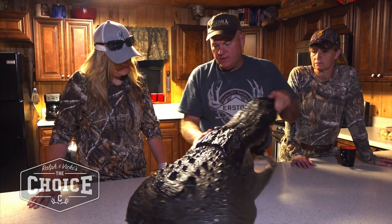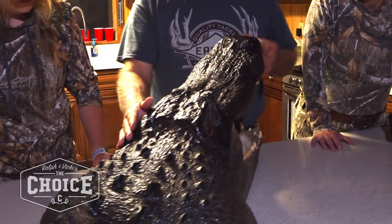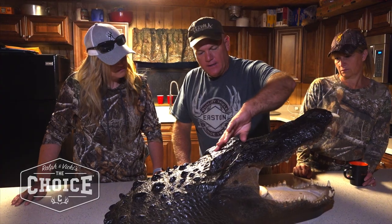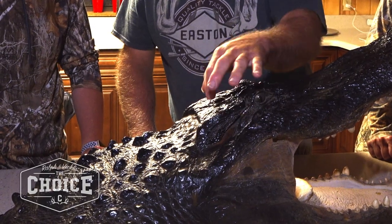Another way to take a measurement is to come from this side of the jaw to this side of the jaw, which is going to be roughly 12 inches on this one. The brain of the alligator is going to lay right in here, between the eyes but behind them.